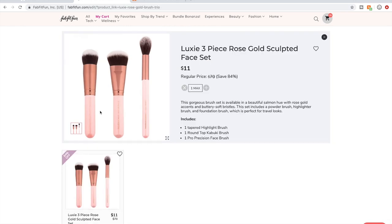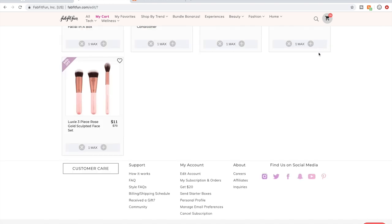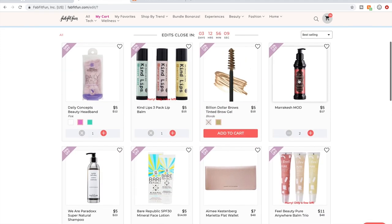The other brush sets don't have the best reviews, but I got the eye set of these Luxie brushes a couple of sales ago and I like them. I'm going to get these to round out my collection, and after I get these I'll have plenty of makeup brushes to last a while. So that's my cart — $187. I think it went up slightly, I'm not sure how, but anyway.